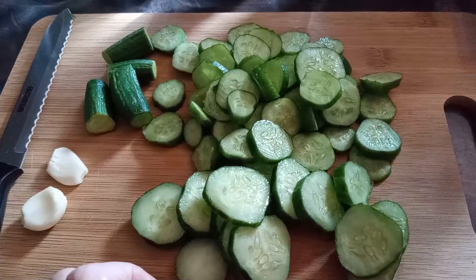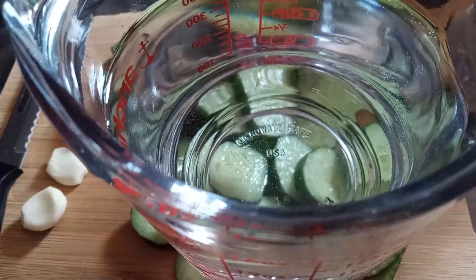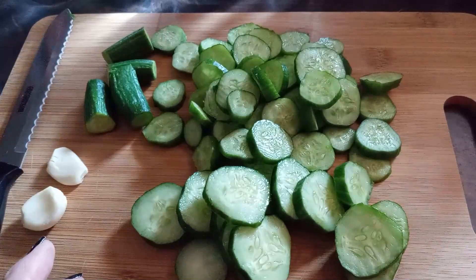I'm using a two-cup jar. In this two-cup measuring cup I added just under one and three-quarter cups of water, two tablespoons of distilled white vinegar, and three teaspoons of canning salt. I've got the salt all dissolved now.